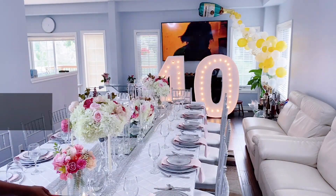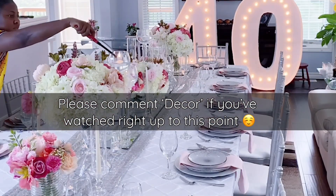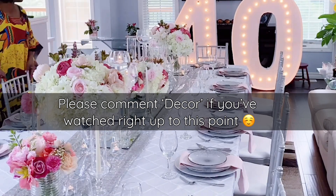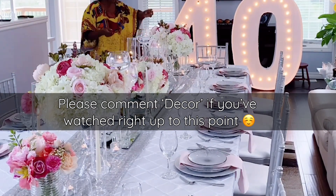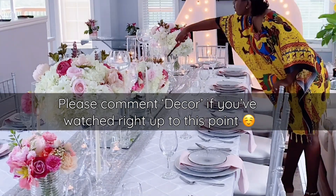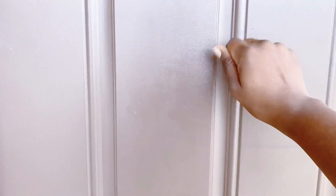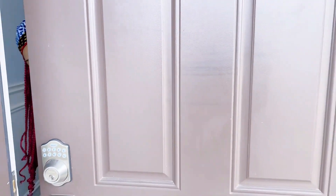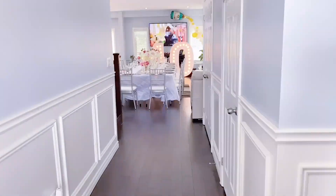Now I'll go on to light the candles. But before our final reveal — as is the tradition on my channel — if you've watched right up to this point, please comment below 'decor' and show your girl some love. And here is our final look for our simple but elegant 40th birthday decoration at home.